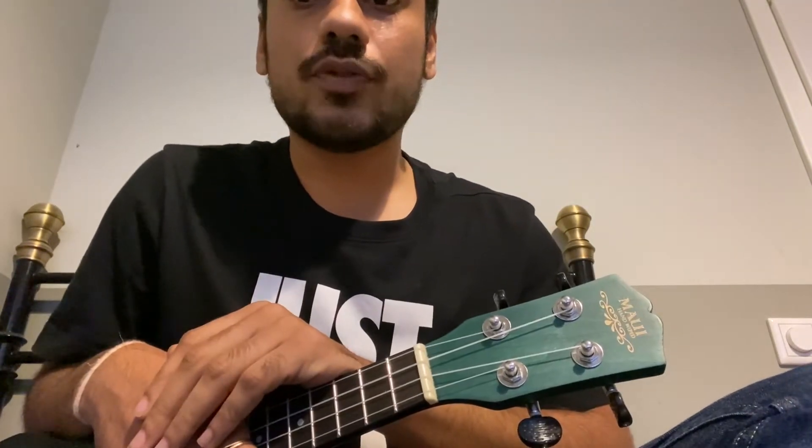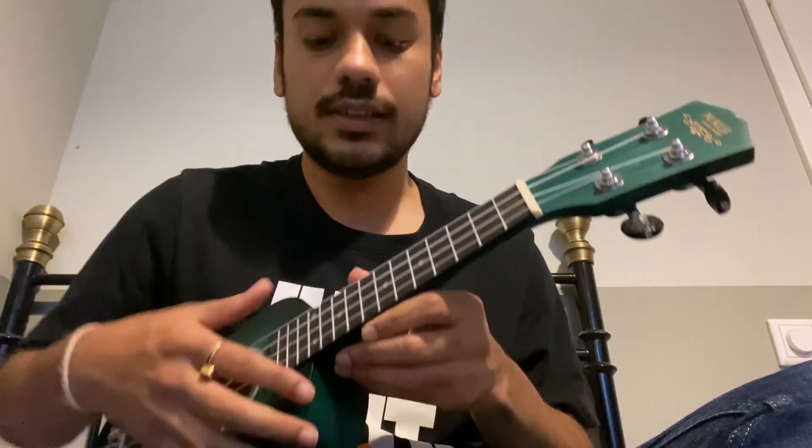We'll first start off with tuning our ukulele, and this video will only be about that. The ukulele I have is not tuned at all, and this is what it sounds like.